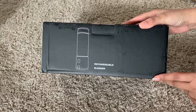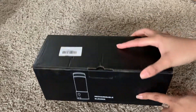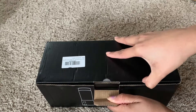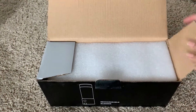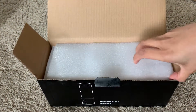Hi guys, in today's video I'm going to do a review on this rechargeable blender product. I did order this from Amazon, and I'm going to share a link in my description box in case you are interested in buying one. I'm going to share a true review of this product and my experience, so keep on watching.